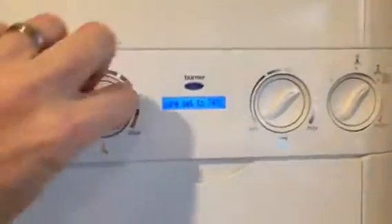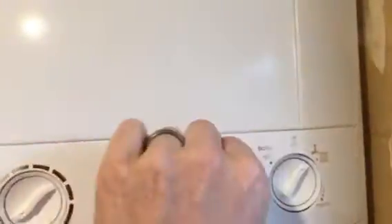Here's the fastest way to get your Logic Plus Combi boiler into installer mode so you can see what's going on with it — fault codes.